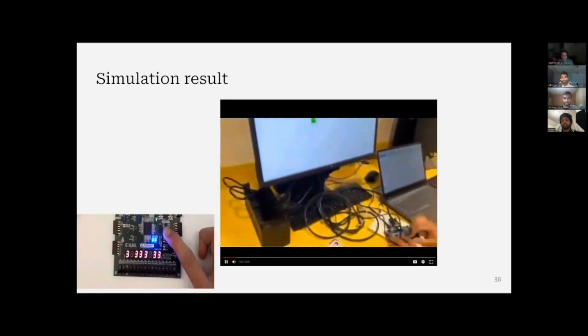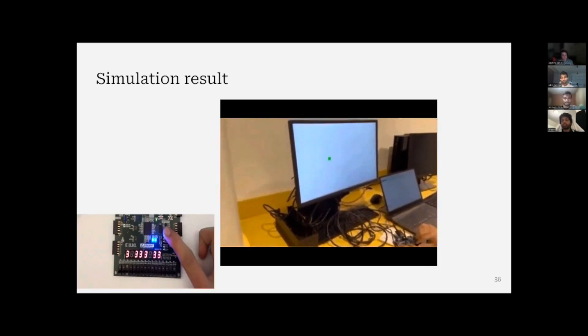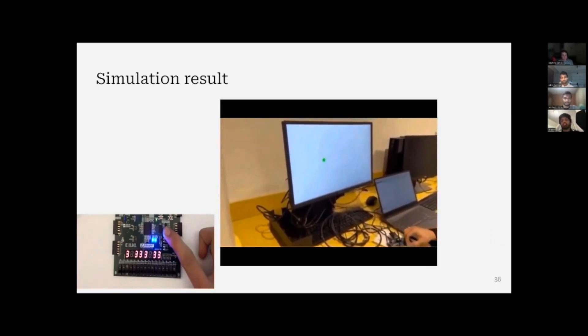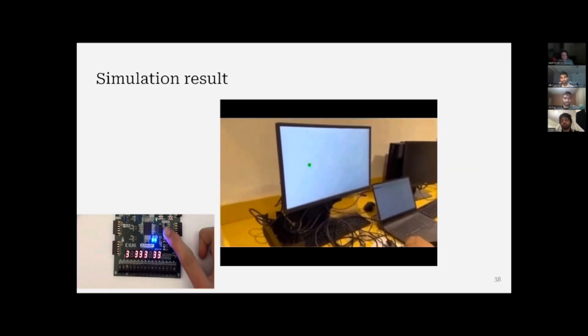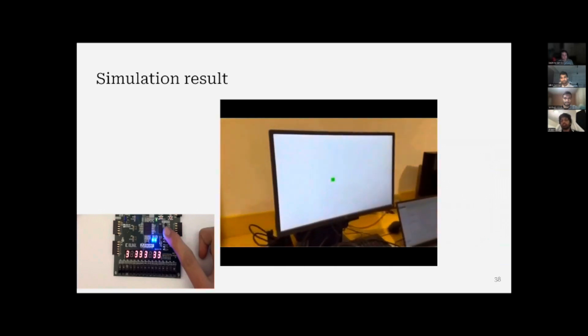This is a simulation result to test it. We integrated it with the FPGA model, keeping the inputs as X and Y positions. When we toggle them, we can see the position of the ball changing on the VGA display.